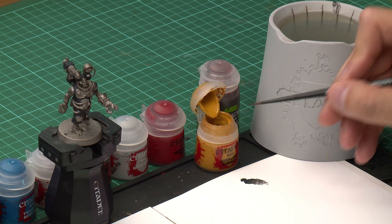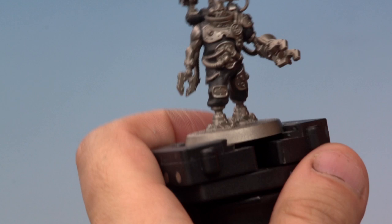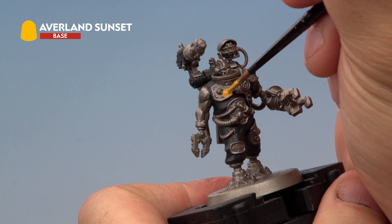Now it's time to move on to the next of the base coats. For this we're using Averland Sunset to pick out the yellow parts of his armour. So once again grab your medium layer brush, take a little bit of paint from the pot, and we're going to be using a little bit of water here just to thin our paint down to make sure it goes on nice and smoothly. Then onto the miniature — we're just going to apply it onto the yellow areas of the armour.